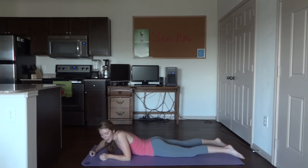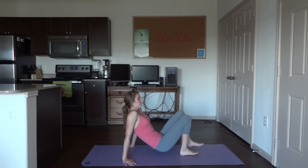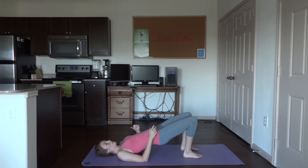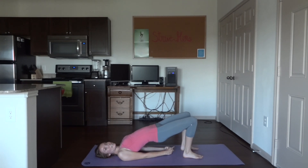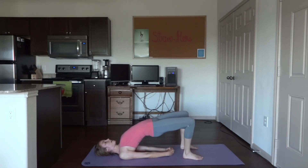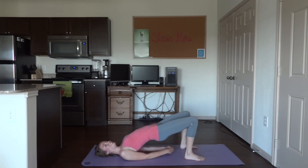Roll over onto your back. We are going to get into a regular bridge. Bring the glutes up by squeezing them, clasp your hands together underneath your back, roll your shoulders underneath your back for a nice open chest. Hold for ten breaths. Then relax down into the mat.